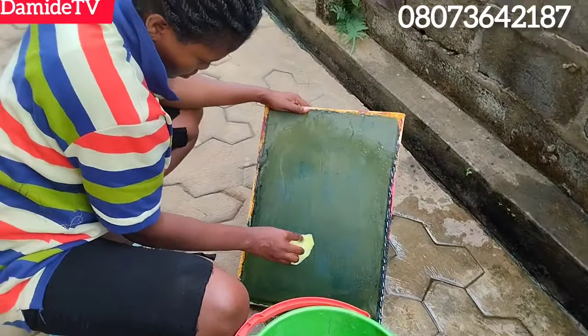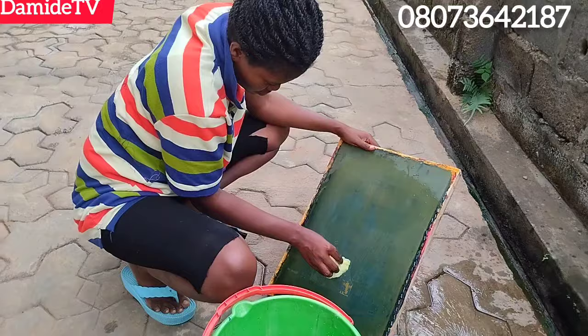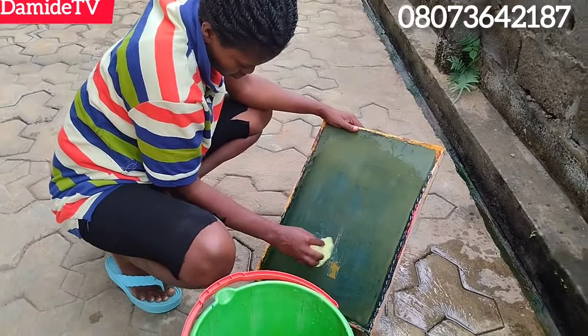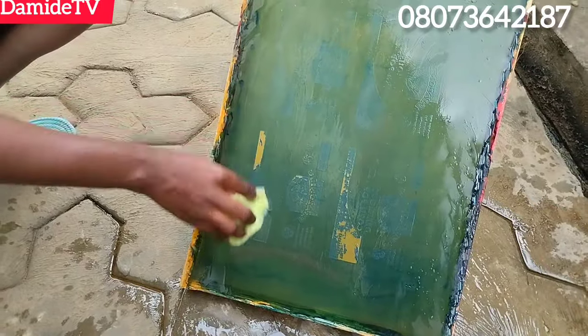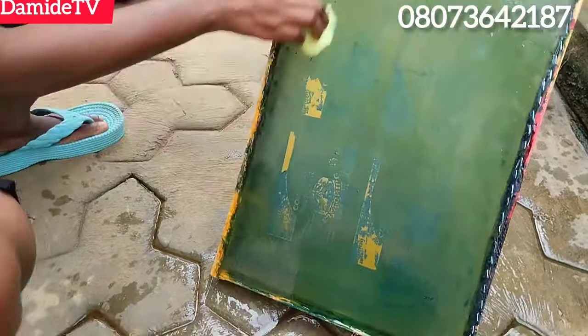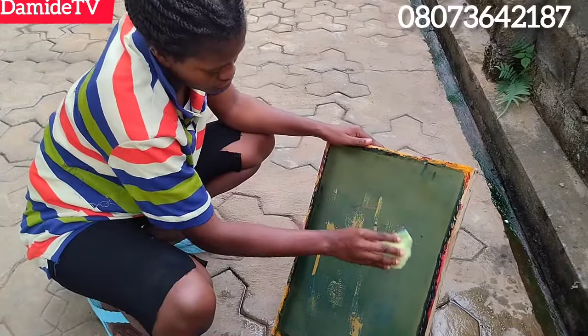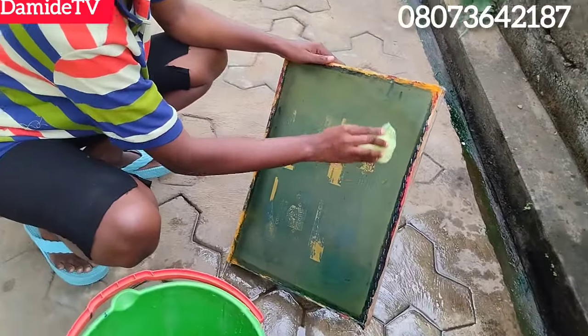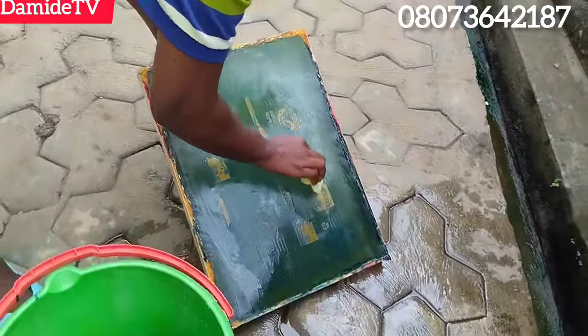Some of you cannot spend money on practice. You spend money to buy chemical and sometimes you waste it. Yes, it may look like wastage, but at the end of the day it's not wastage — because you are using it to practice, you are using it to master a skill.